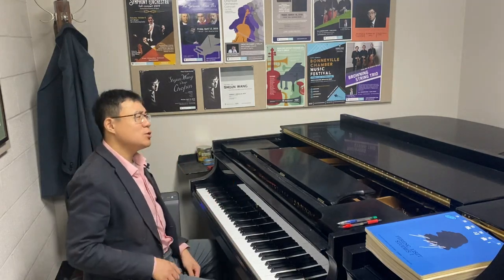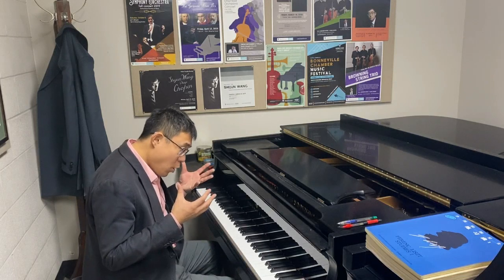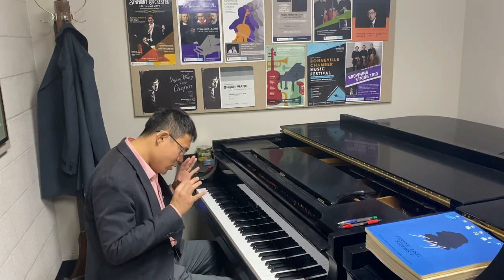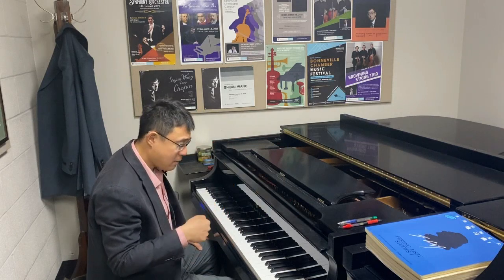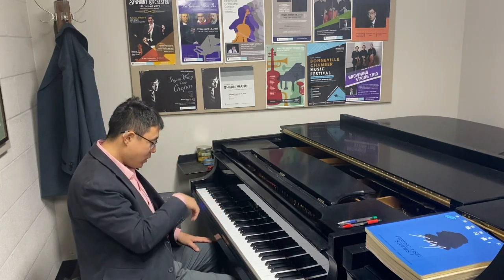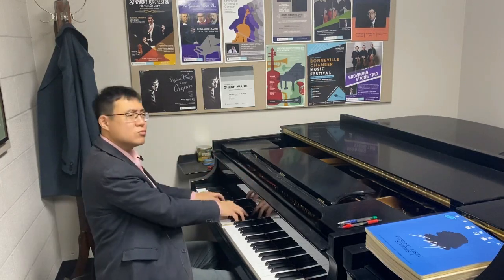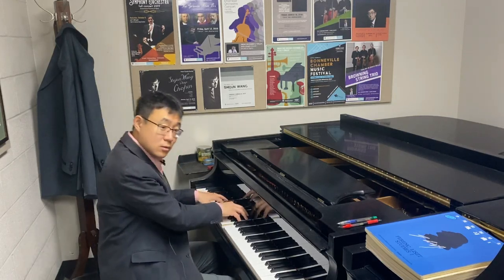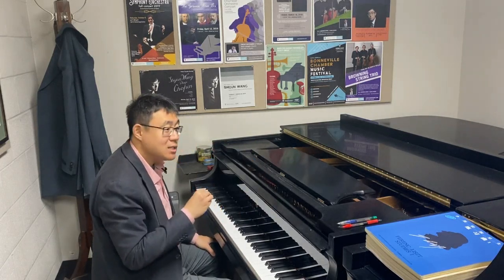So when do we need to put the pedal before? Things like the Pathétique or the First Ballade — the opening is big and slow. We want the first chord to be vibrated by all the strings, because that's the principle of the sustaining pedal: all strings will be vibrating, not just the note you're playing. When I put the pedal before, the sound is much richer. But if I pedal after, it's really not as sonorous — there is not as much sonority inside the chord.